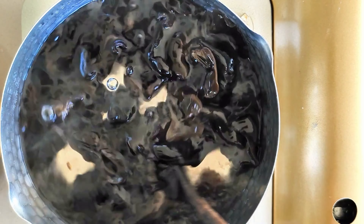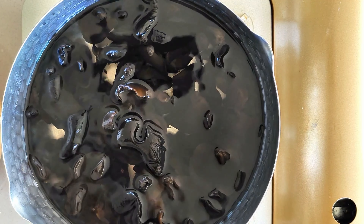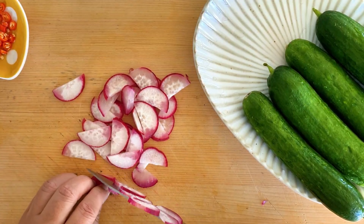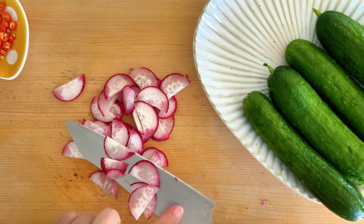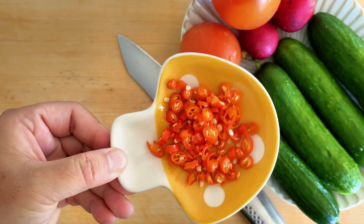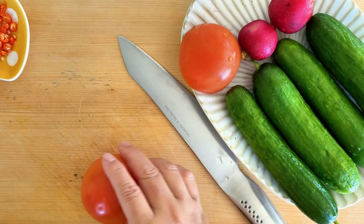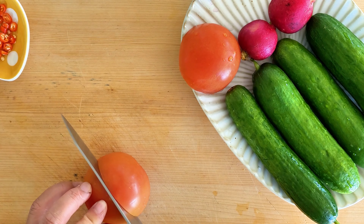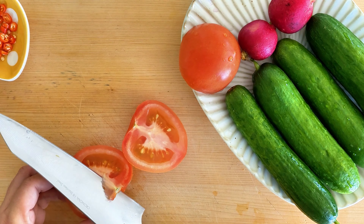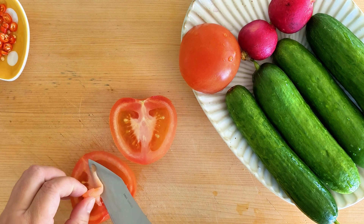While the wood ear is cooking in the pot, let's go ahead and prepare and slice up all the vegetables. Thinly slice the radishes. Slice up Thai chilis as small as possible for easier penetration of flavor into the salad. Cut up tomatoes into bite-sized chunks. I like to remove the center stem — it's too hard to bite into and not very pleasurable — but of course this is optional, depending on your personal preference.